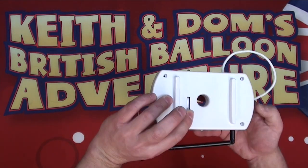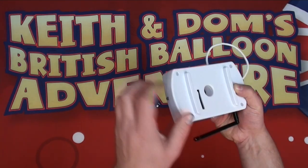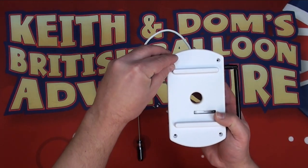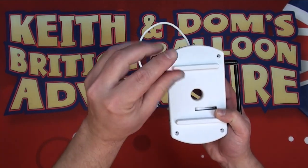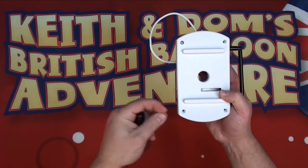It just goes on there. Make sure it's seated, and look inside that hole to make sure that none of the wiring harness is being caught and everything is seated nicely. Once we're happy with all of that, we're going to put in the four screws. We don't need to over-tighten them — they should just be finger tight to make sure it's nice and secure.